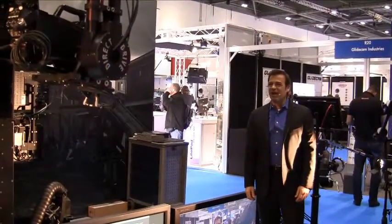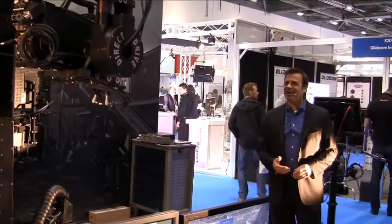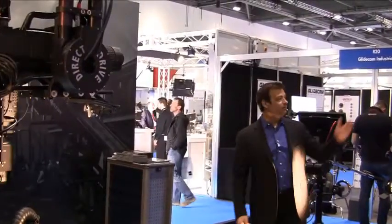Hello there, my name is Joe, and welcome to TechnoCrane. Let's begin with our budget-conscious telescopic cranes, the TechnoCrane 22 and the TechnoCrane 15.